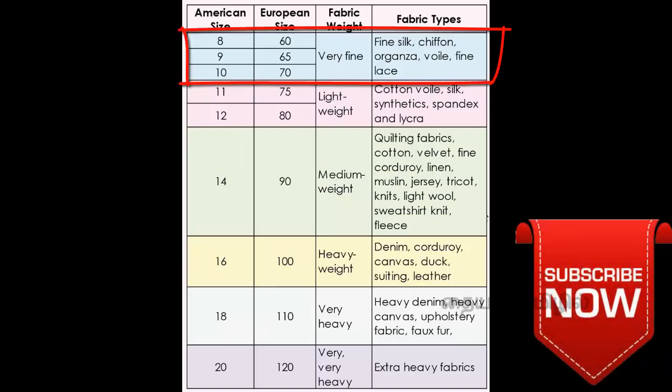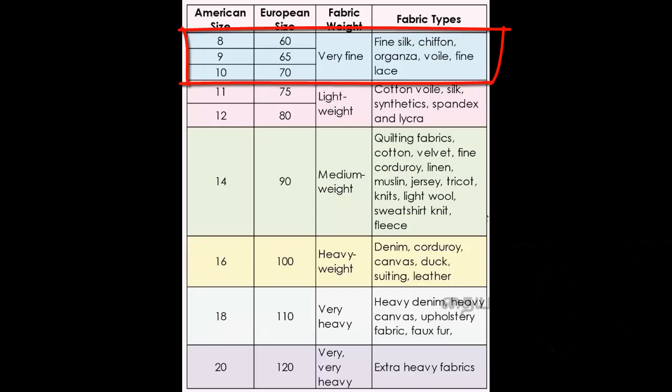For smaller, lightweight fabrics like silk and chiffon, use a smaller needle size.